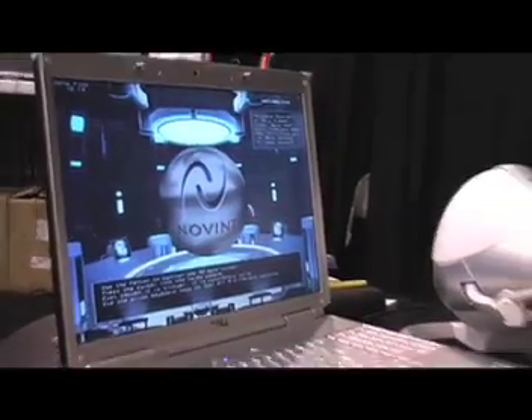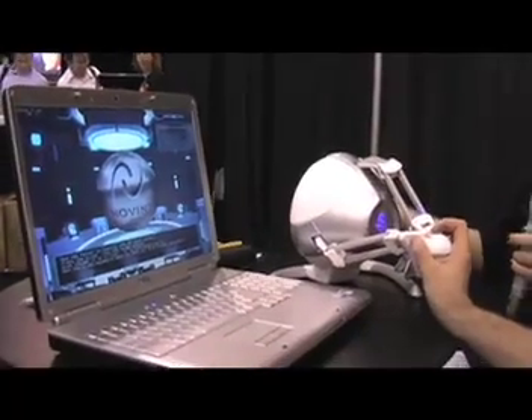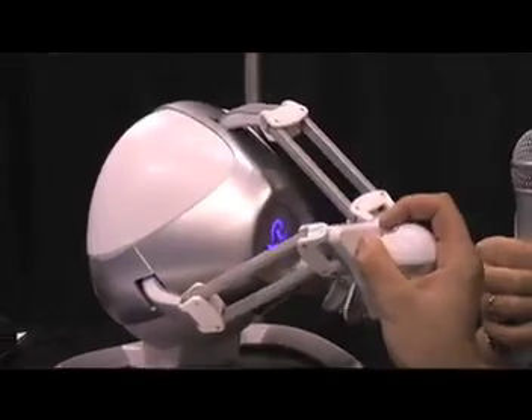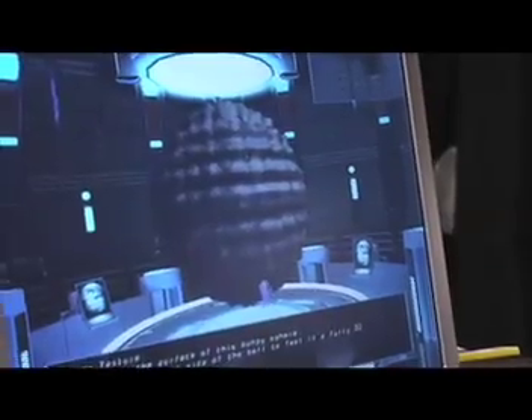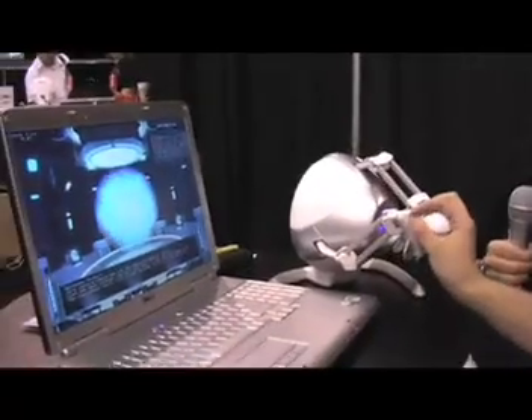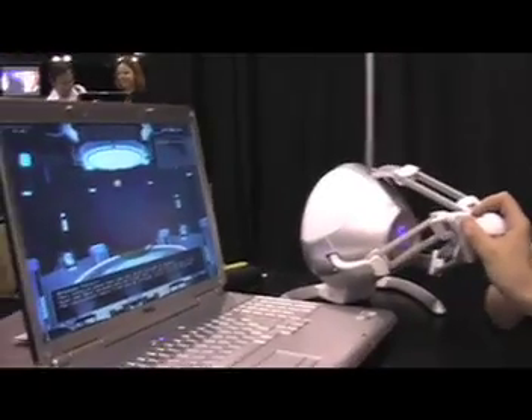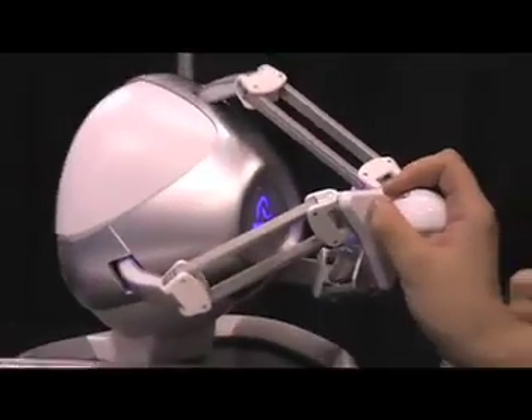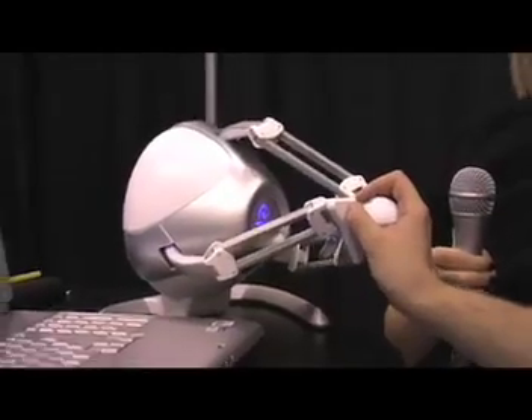What you can eventually do is add textures to the sphere so you can feel different things. This is kind of a corrugated bumpy texture. This is molasses — it's kind of a thick, tacky, gooey texture. You can actually push your cursor all the way through the sphere and you can feel it pop out the back side.